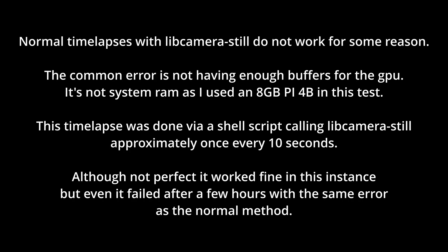Next is a time-lapse. For some reason, normal time-lapses with libcamera still do not work. The common error is not having enough buffers to capture frames. It's not system RAM, as I used an 8GB Pi 4B in this test. This time-lapse was done via a shell script calling libcamera-still approximately once every 10 seconds. Although not perfect, it worked fine in this instance, but even it failed after a few hours with the same error as the normal method.